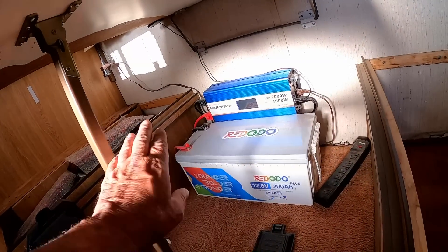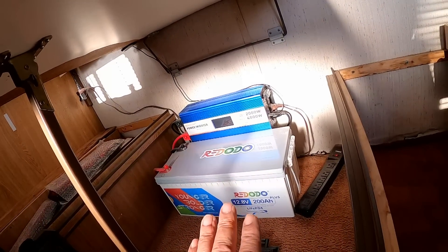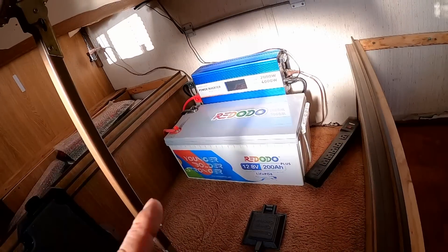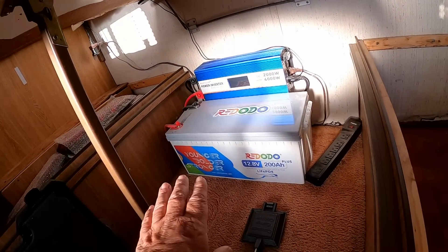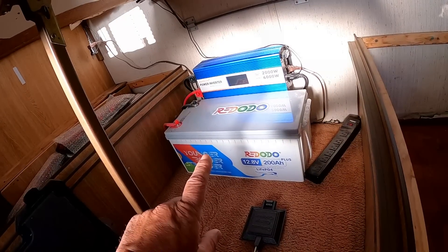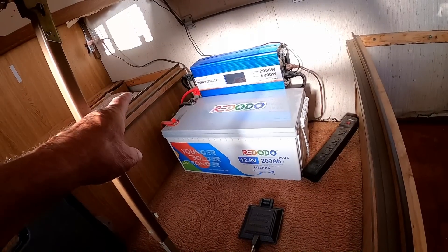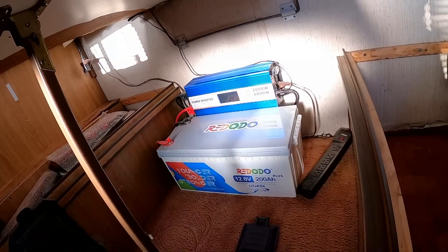These are brand new out of the box. They ship them with only 20 to 50% charge — that's actually law — so when you get them they won't have 100% charge initially. You have to charge them up first. I did that: I hooked everything off, hooked the charger up, made sure this one was at 100%, then hooked up the other one, made sure it was at 100%, then joined them up and started turning things on.